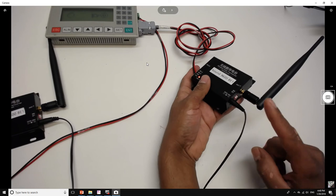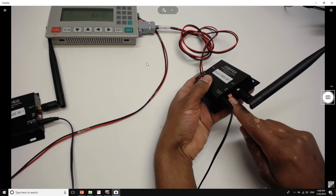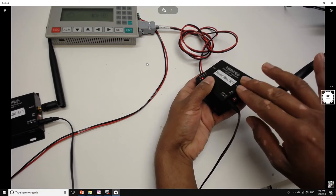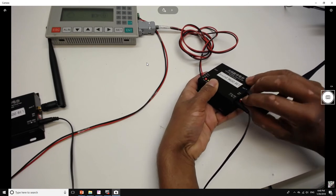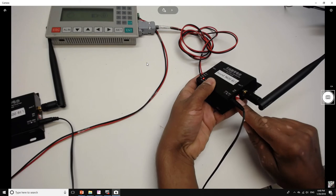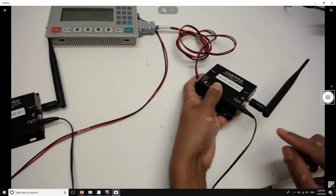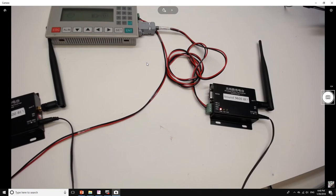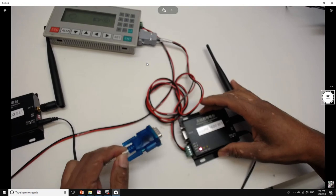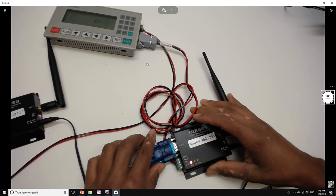To do the configuration, you need to set DIP switch one to off and DIP switch number two to on for this specific model. Once we have that set up, I'm going to connect my module to my PC using a USB to serial cable.